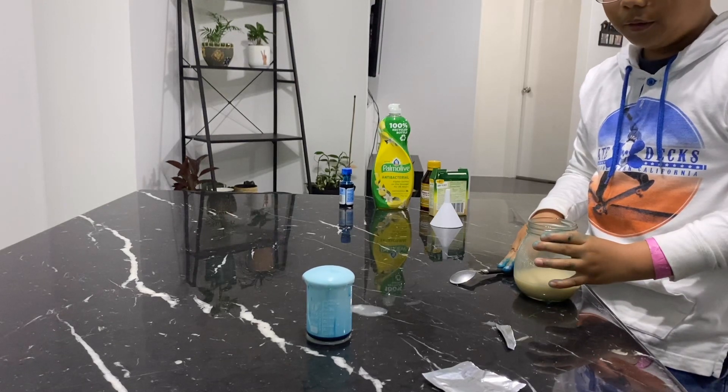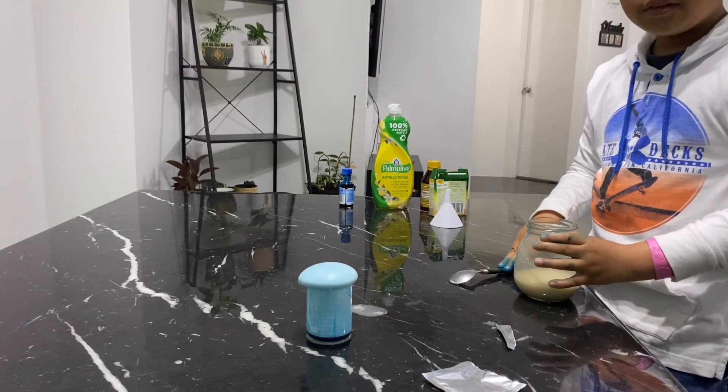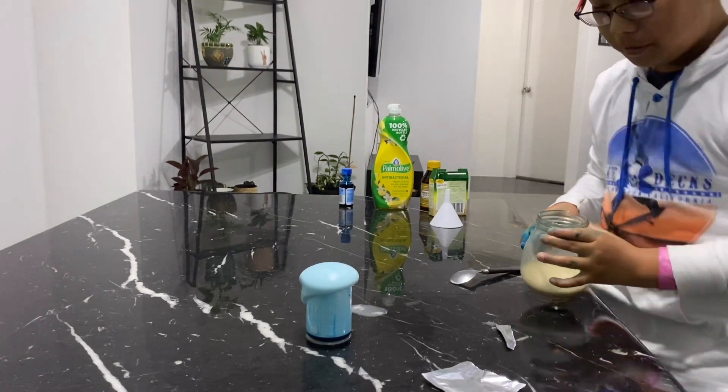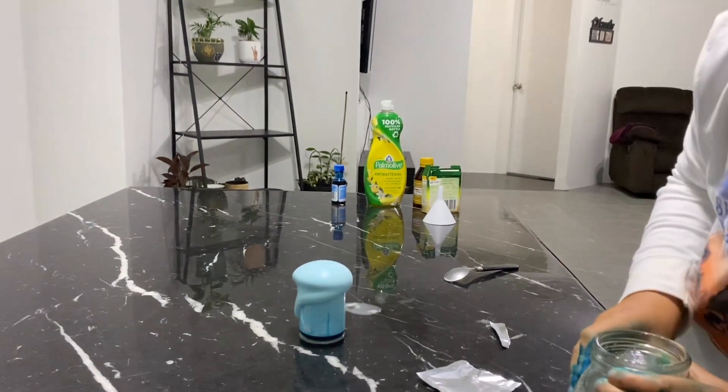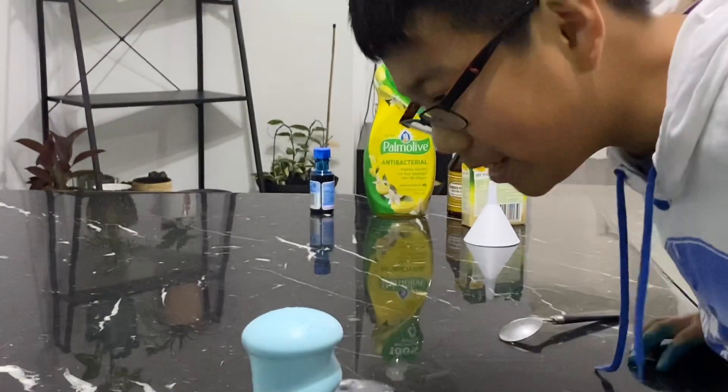Whoa! As you can see here, it is overflowing. That's an amazing sight!